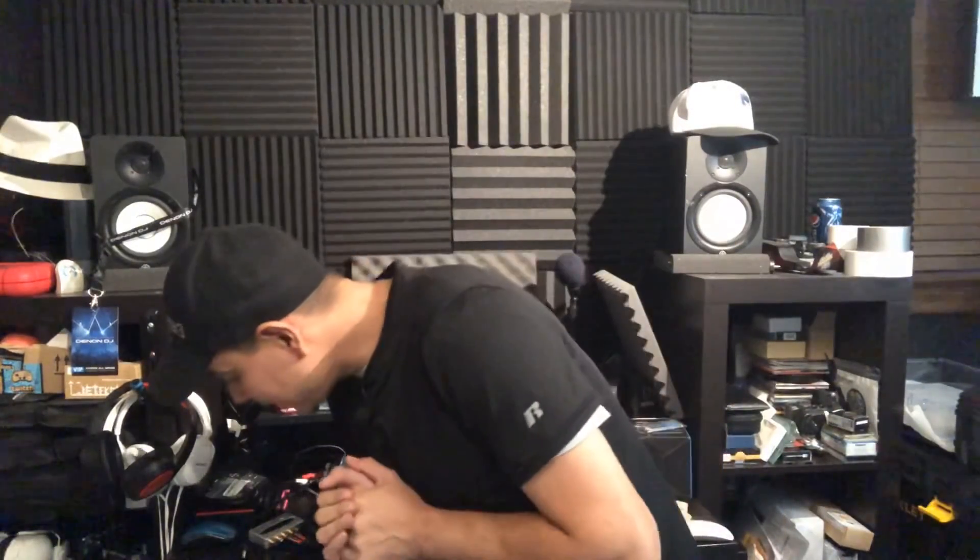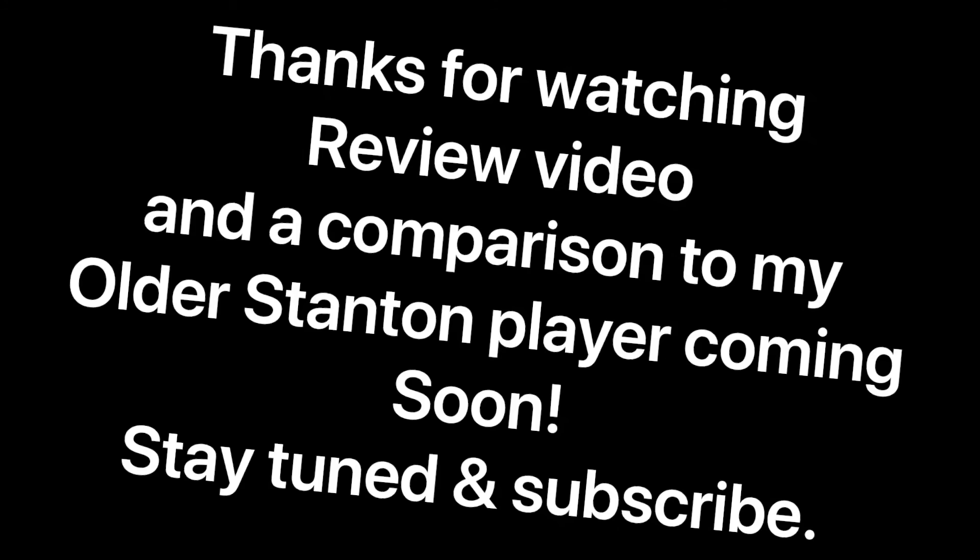So guys, I'm going to get it all set up, test it all out, make sure everything's good to go, and then I'll bring you the rest of the video on the review. I'll be checking out this Audio-Technica AT-LP120X USB — so I'll bring you the rest of my review after I get it all put together and set up. Thanks guys!